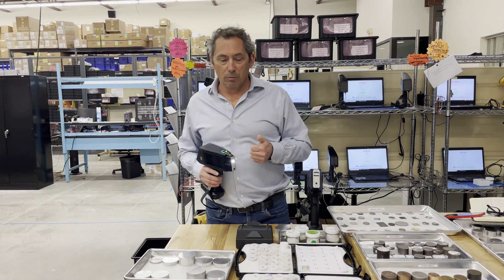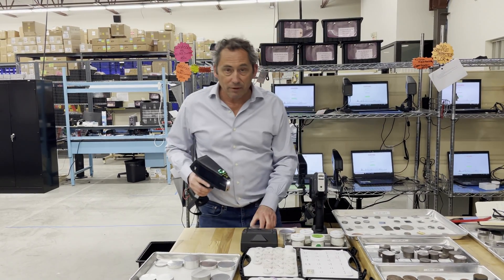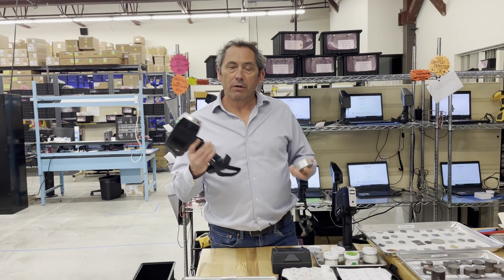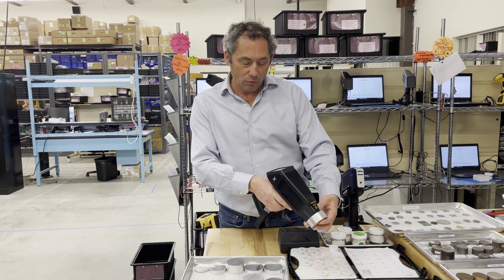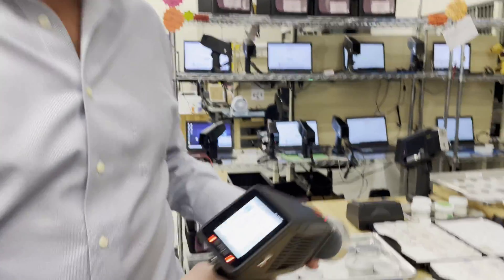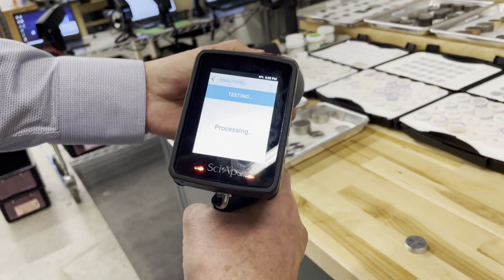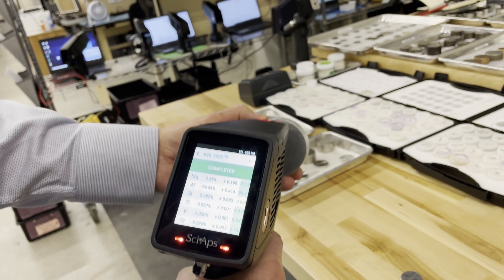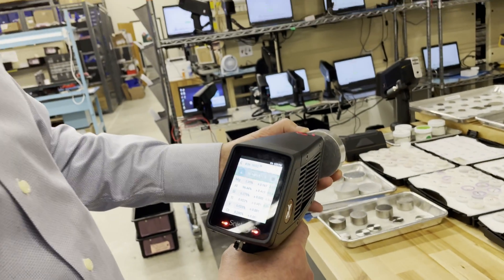The key to profitable aluminum sorting is accurate sorting of new and clean aluminum like 6063 and 5052. We'll show you how good this XRF unit is on those right now. Here is 5052 — with our patented aluminum map, the new XRF does that in about two seconds. There's your 5052: pull the trigger, one second — 5052, about two and a half percent magnesium.